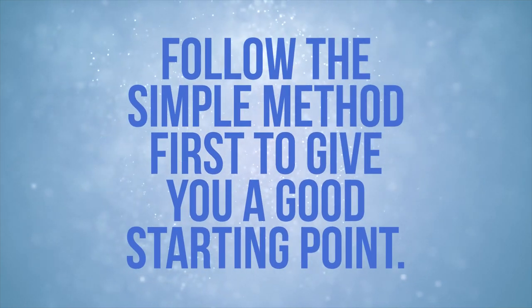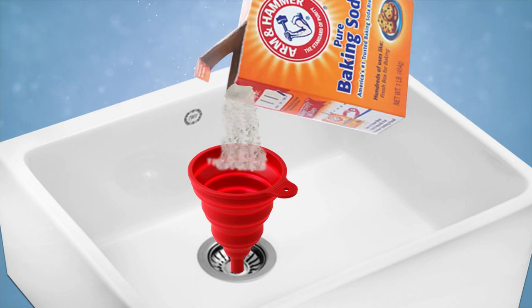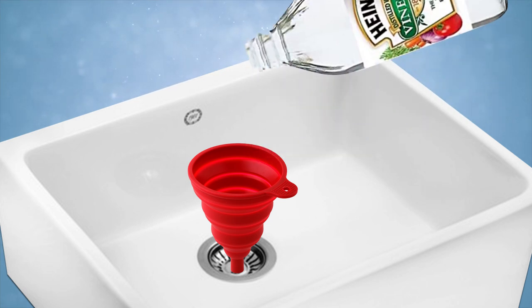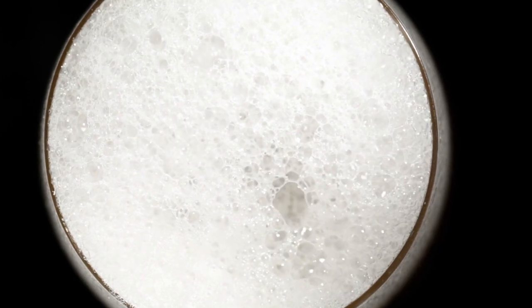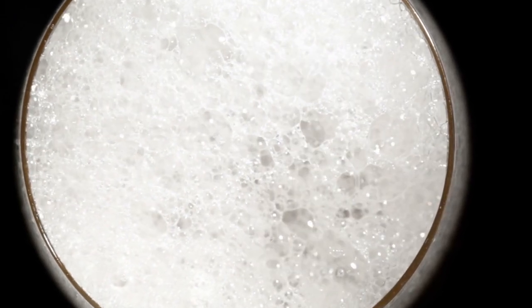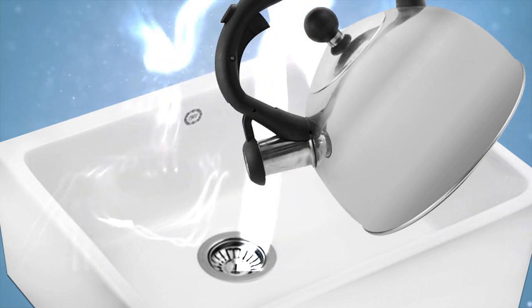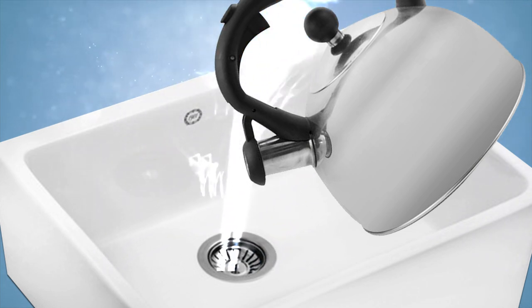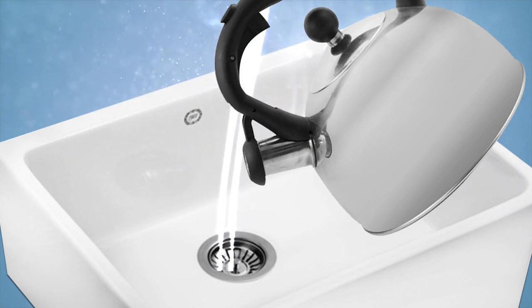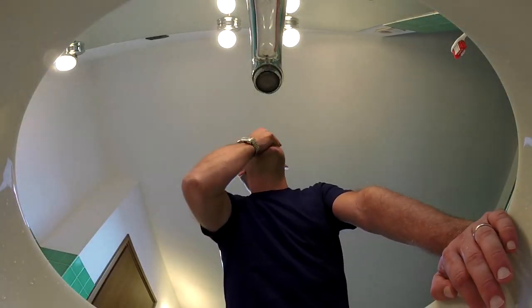Follow the simple method first to give you a good starting point. Then stick the silicone funnel into the overflow drain hole and pour the baking soda in it. Slowly pour the distilled vinegar down the silicone tube. Expect to see some fizz as the two ingredients react with each other. Allow the vinegar and baking soda to sit for about 15 minutes so they can work their deodorizing magic. Using the boiling water, carefully flush the overflow drain. Be very meticulous to avoid getting a steam burn or splashing hot water on yourself. If possible, have someone help you at this point. If you feel the sink overflow drain needs another flush out, repeat again.